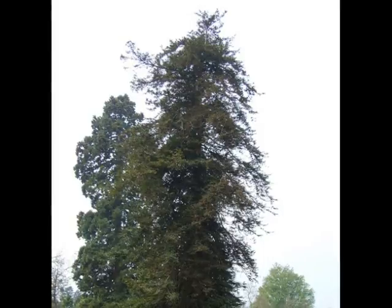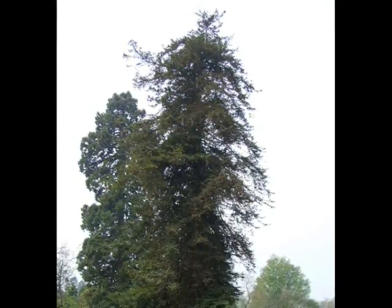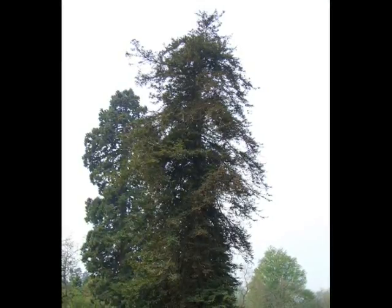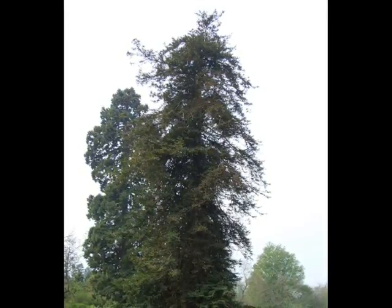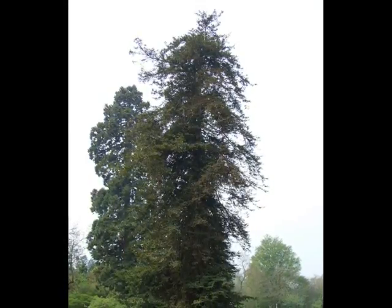But an early mature specimen, like this one that can be seen in Cambridge Botanic Gardens, is significantly ascending in height, reaching heights of well over 30 metres easily, and continuing to grow.